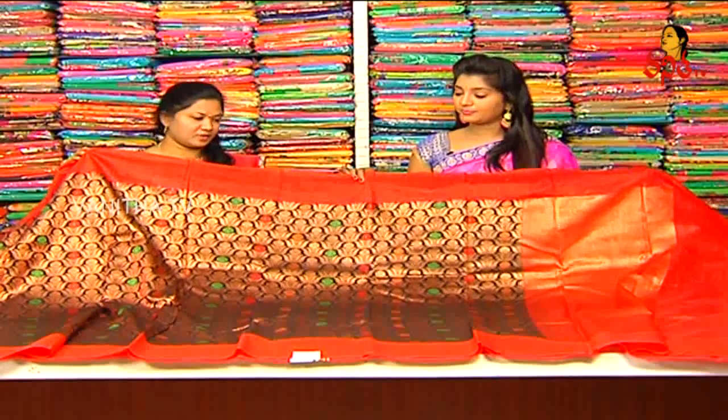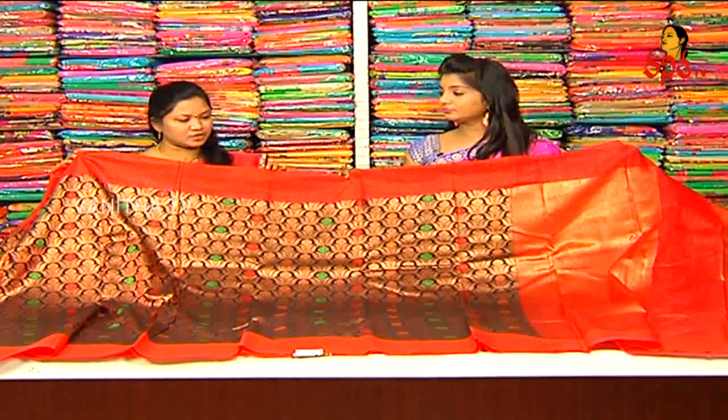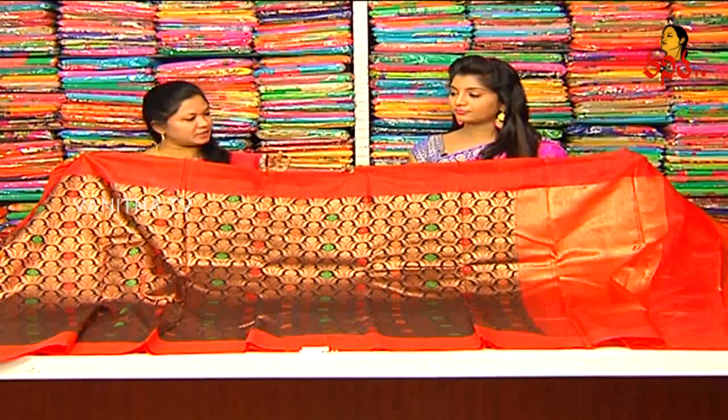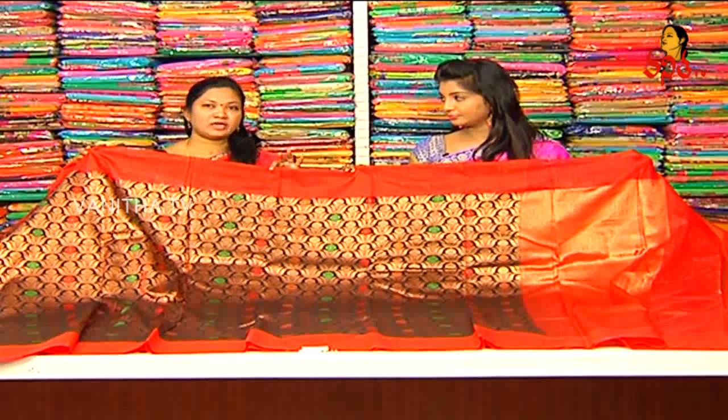Our price is 9,600 rupees. We use different colors for each variety, so you can buy a number of varieties. You can buy the box designs, flower designs, and different colors.